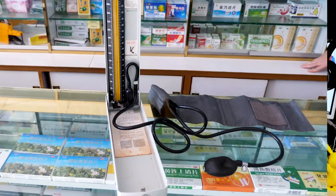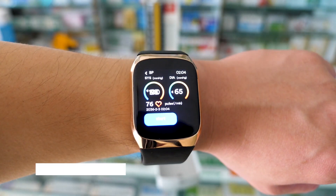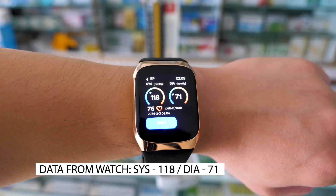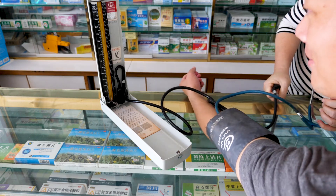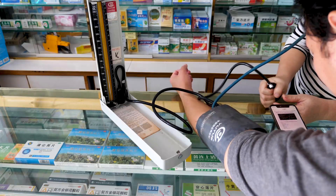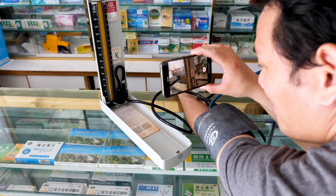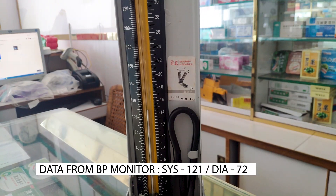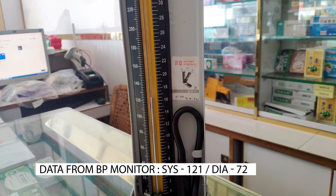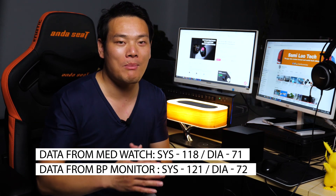First, I went to a local pharmacy to test against a traditional mercury sphygmomanometer, and here was the data from the BP Dr. Mate: it showed 118 for the systolic pressure and 71 for the diastolic pressure. Then we moved to the mercury sphygmomanometer — after a complicated measuring process by the pharmacist, who squeezed the hand bulb, screwed the air valve, and even used a stethoscope — the result showed diastolic pressure around 72 and systolic pressure around 121. That's really close to what the watch showed — the error is within 3 mmHg.